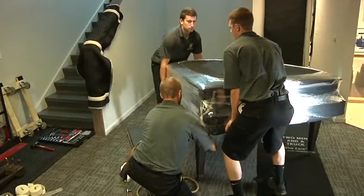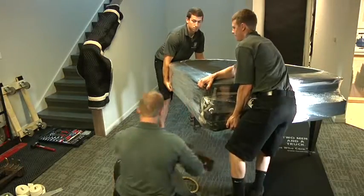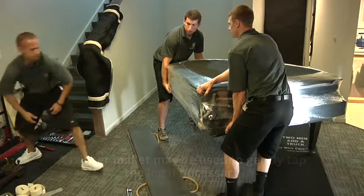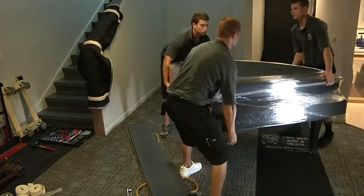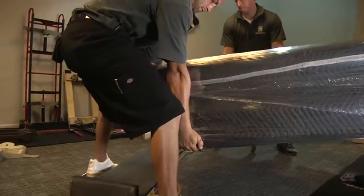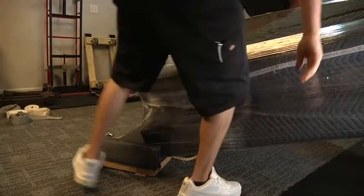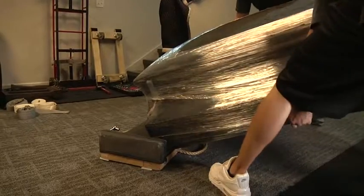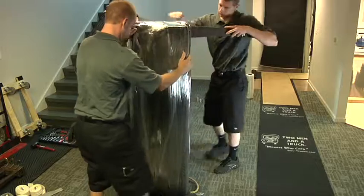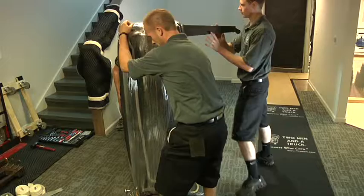Then the third mover comes out from under the piano. While one mover holds the weight of the right corner, remove the leg. The rubber mallet may be used to gently tap the leg if necessary. The two remaining movers position themselves on each corner of the piano. You should have your strongest mover at the back of the piano because most of the weight and stress will go to that back leg. The three movers will then lower the piano down to the piano board, trying to position it as close to the edge as possible. Do not let the piano rest in this position for an extended period of time as it puts unnecessary pressure on the remaining legs.